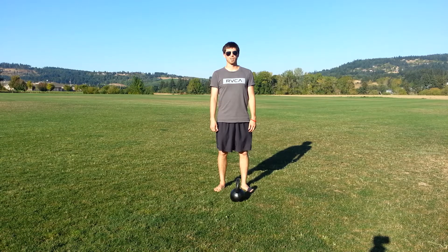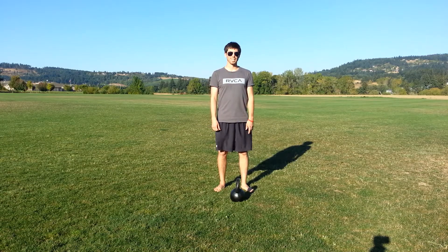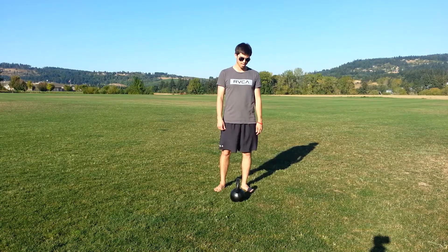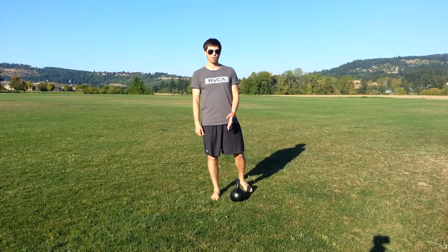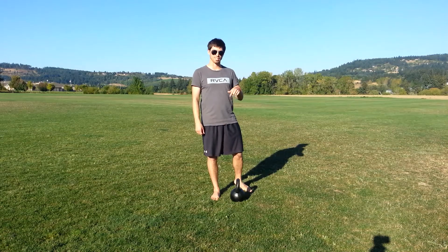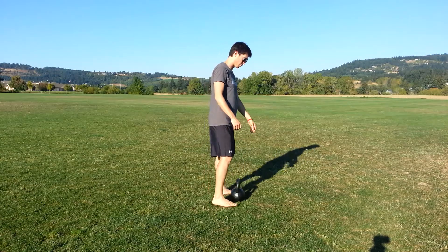This is Brett Hamilton with Constant Forward Progress, coming to you via Breaking Muscle. I'm here today to demonstrate a level one goblet squat for the beginner workouts. You should have already watched the kettlebell clean video. If you haven't, refer to that first and then come back to learn how to do the goblet squat. I'm going to assume that you know how to do that already.